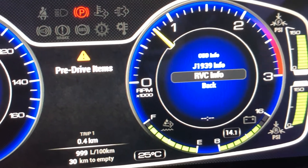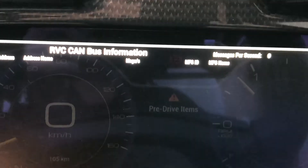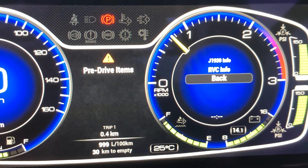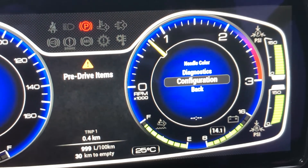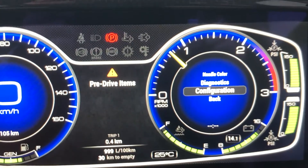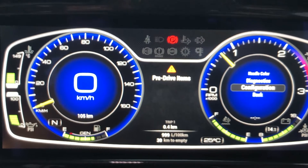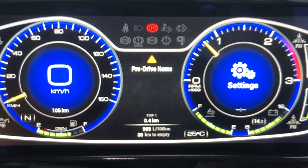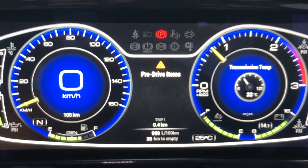The RVC will show us all the CAN bus errors that are coming up. We don't have anything there at the moment because everything's fine. Clicking back out of that menu — the Configuration section won't be necessary for you to access; that's more for our service team. Overall it's a very cool instrument cluster, much more user-friendly, with a lot more information that's easier to see, and very customizable.